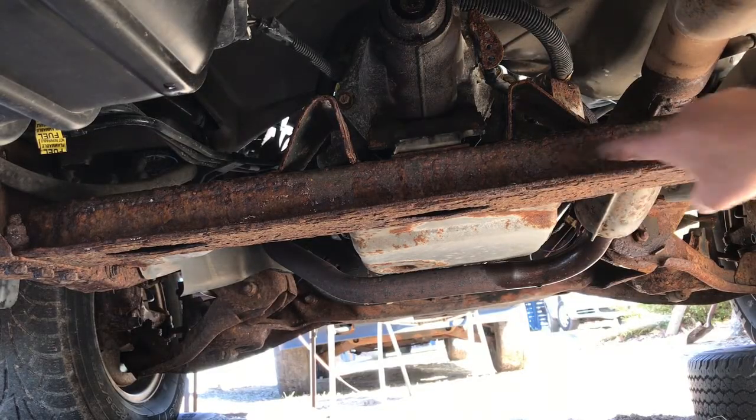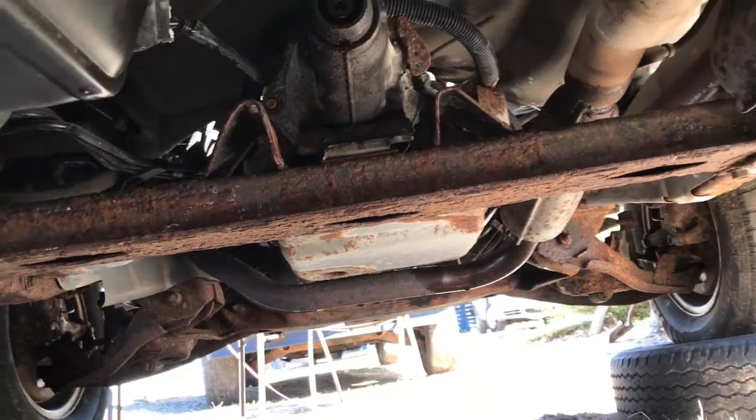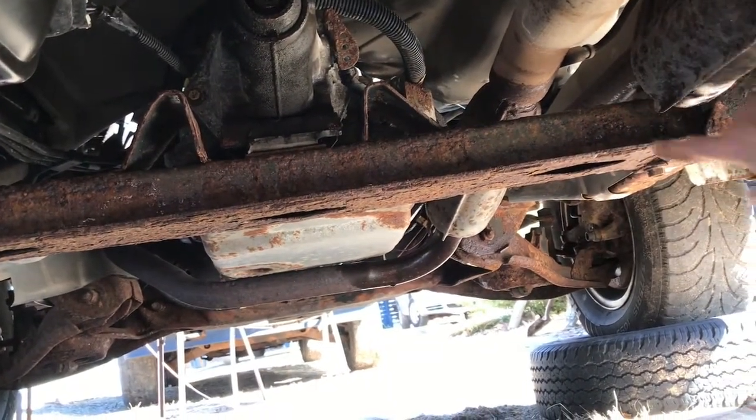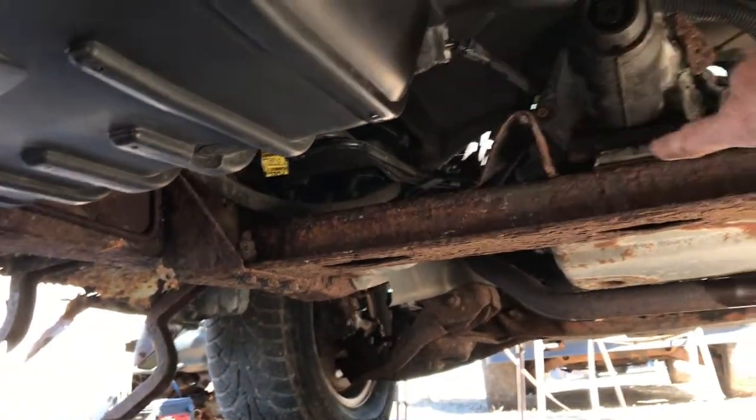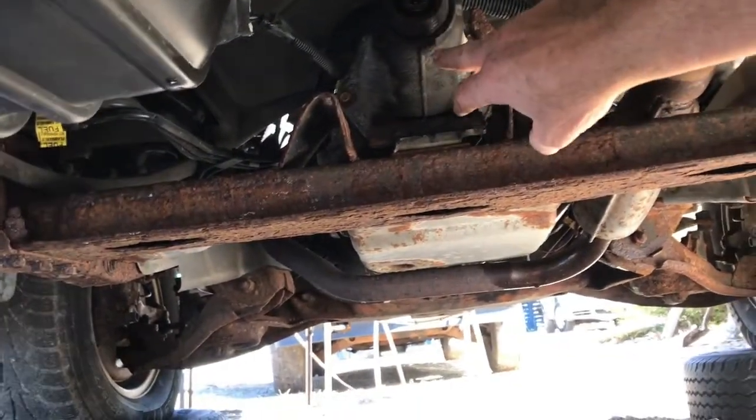This is the crossmember that I'm going to be taking the bolts out of. We've got two bolts on the passenger side and on the driver's side there are three bolts. Then there's a center bolt here holding the mount that bolts to the transmission tail.